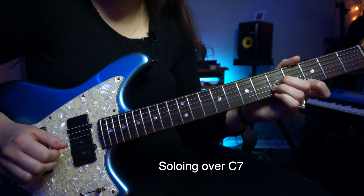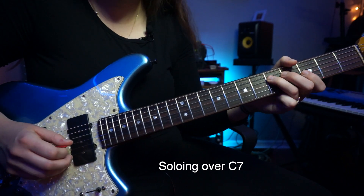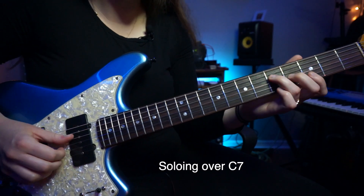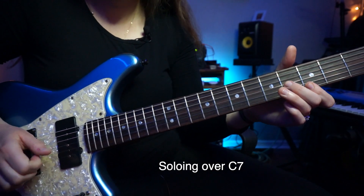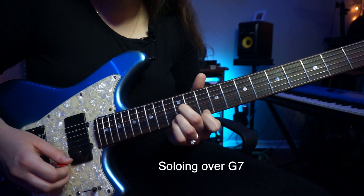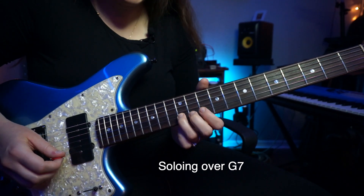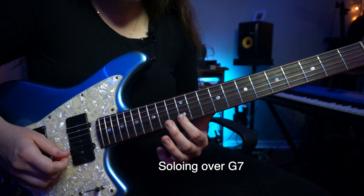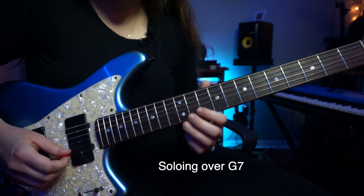Again, that's all in that G triad — G, B, D, and then B, D, G. Then he's going to slide up to this G triad, G, B, D, and slide in to that third, the B. This is a common shape that he uses — he slides in to the B here, and then hits the C back to B.